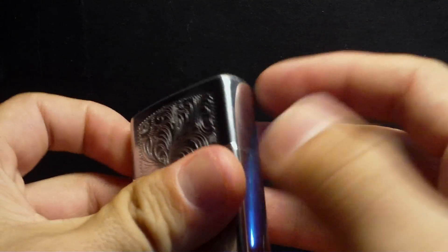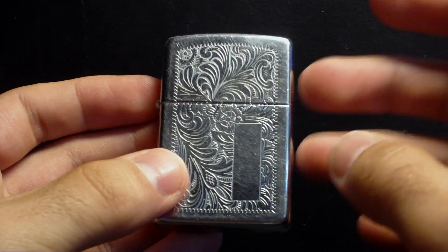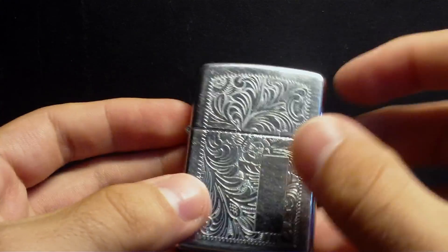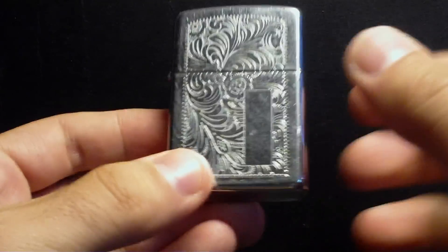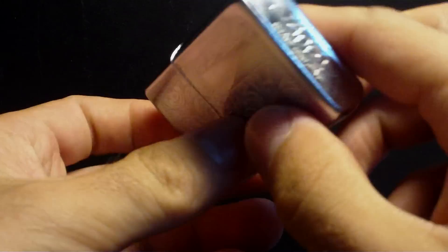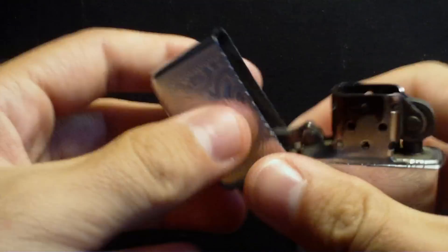You can find these guys everywhere because it was one of the most popular designs ever released by Zippo. I got it used on an auction site here in Portugal. This one was made in the 90s — used, but in good shape.